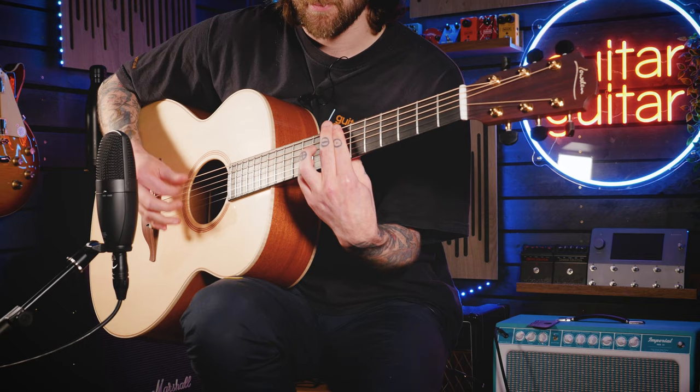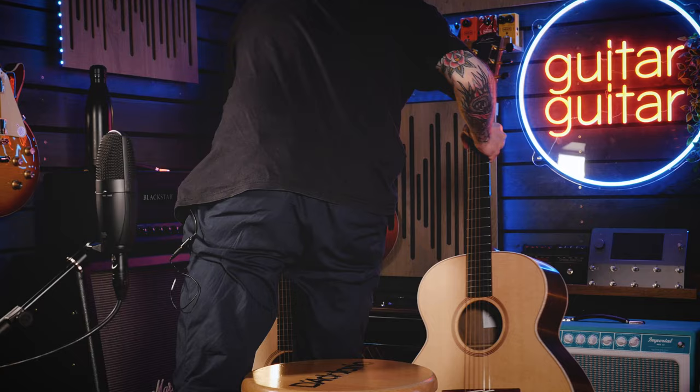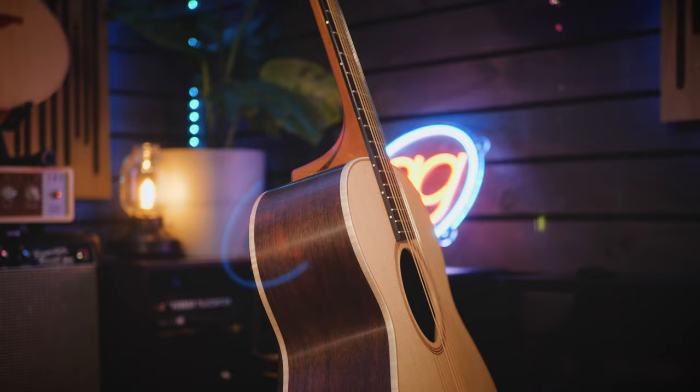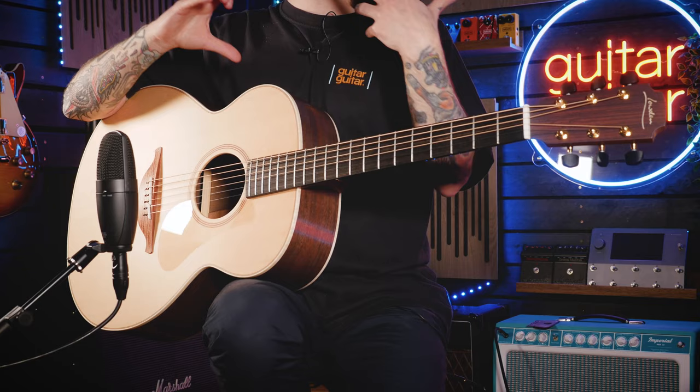The 18 series has also had an update and makeover to the 21 series now, which still has the Sitka Spruce top but with walnut back and sides as opposed to the mahogany on the 20 series. It's the same big bold O shape that we all know and love, but the walnut gives it slightly different sound characteristics. The classic mix of spruce and mahogany has been tried and tested for years — it gives you a really nice, well-balanced tone between the high end of the spruce and the warmth of the mahogany. With walnut, it's not as warm and dark as mahogany, but it still has a similar sound characteristic.